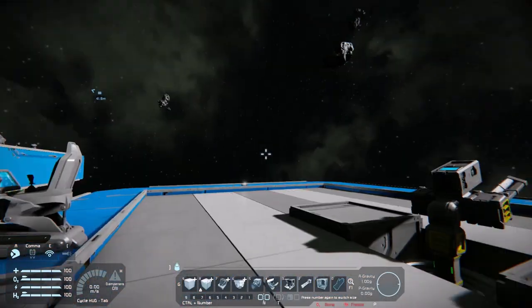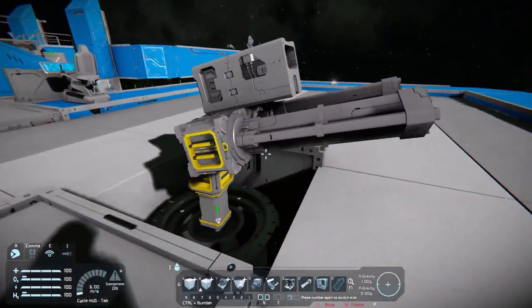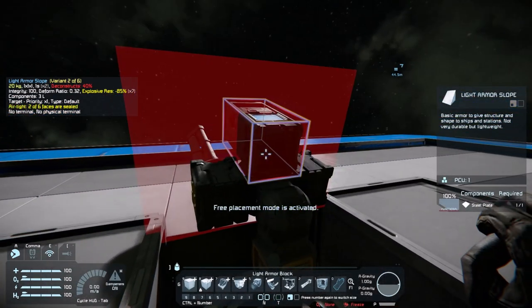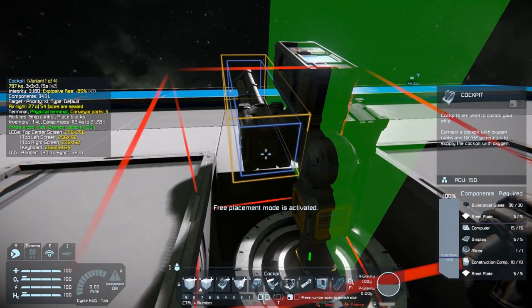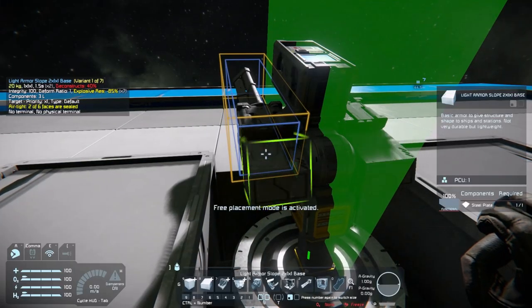And there you have a very, very basic small grid custom turret. You can also do this with large grid as well, but I feel like most people will be doing it with small grid. You can actually place blocks on this if you wish, just be careful not to get in the way of the hinge because it does get a little bit messy if you start to get in the way of the hinge.